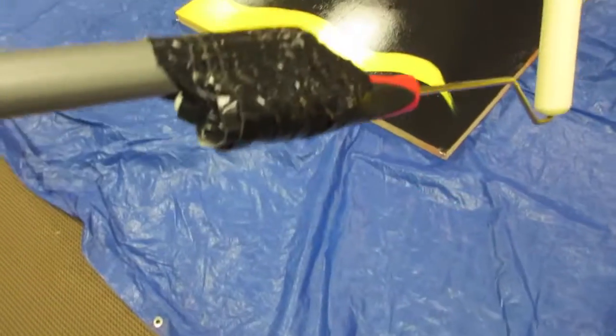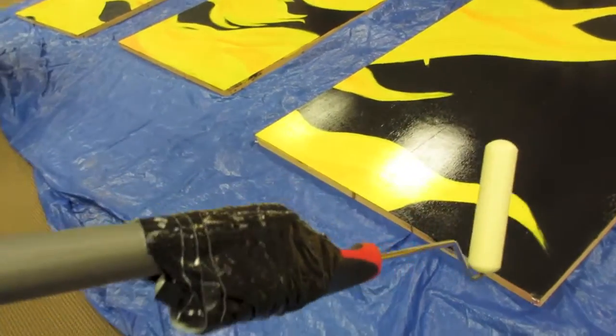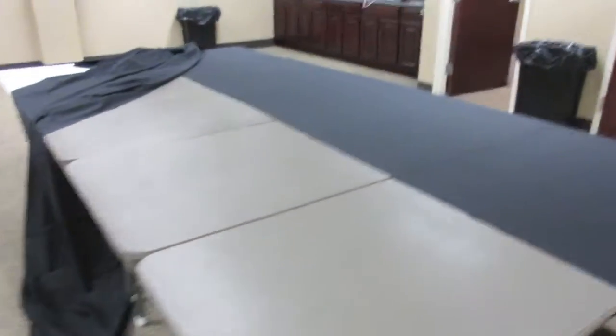If you're wondering, yes, I am using a brush that is taped to this pole because I broke it. It was attached to it, but I sort of pushed too hard and it snapped in half.